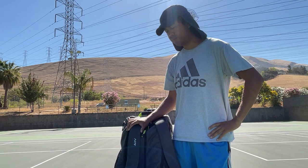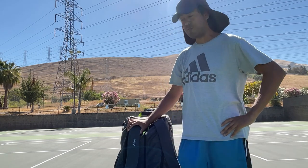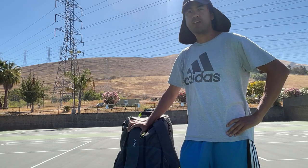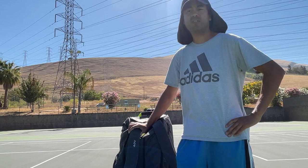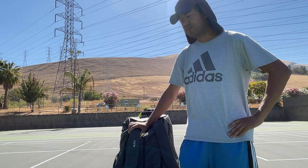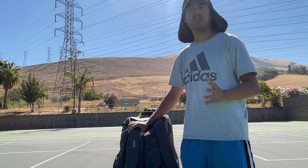What are my thoughts on the ADV bag? My general thoughts: it's a good bag. I've been using this for at least two months now. I'll give you the positives first.